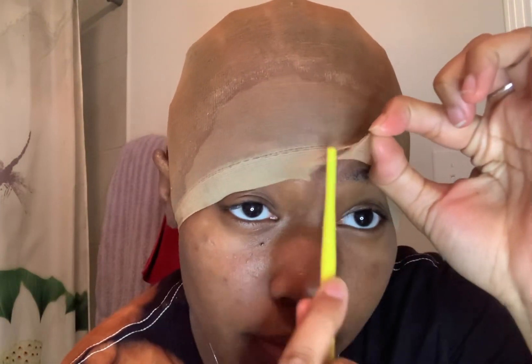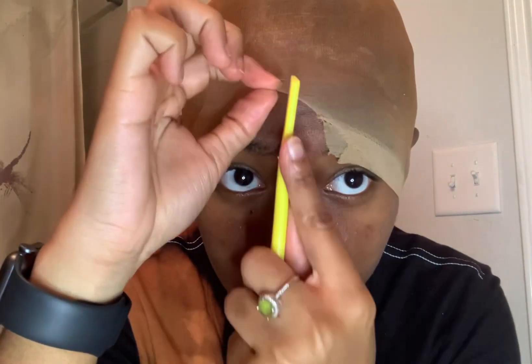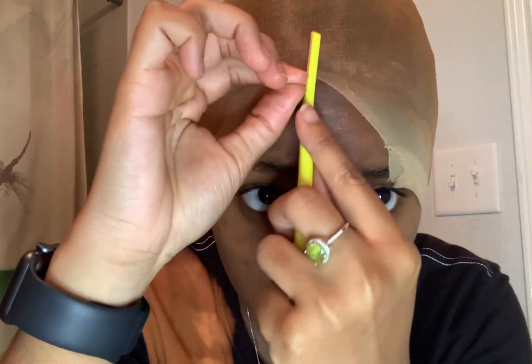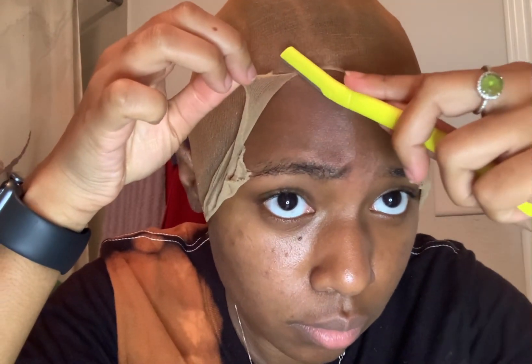Right now I'm about to cut my cap. I use a razor or scissors to cut my cap, but I feel like the razor gives me a better, smoother edge versus scissors — scissors sometimes make it chunky. You're gonna see me use the scissors as well just to get those little chunky areas. I did use the scissors a little, but mostly I use the razor.